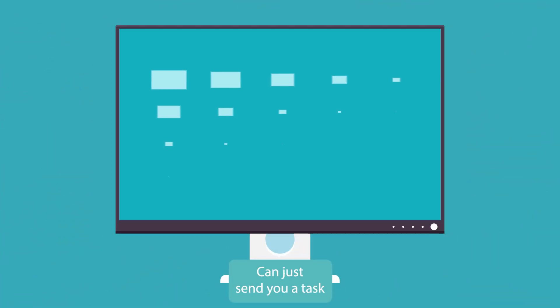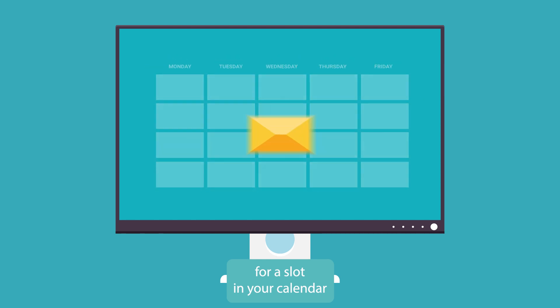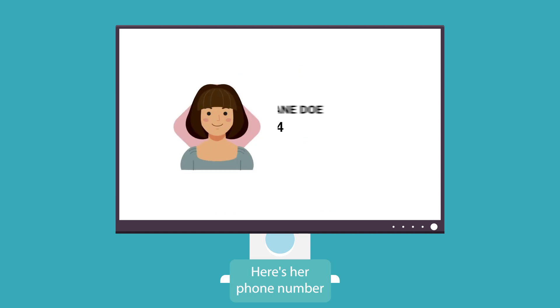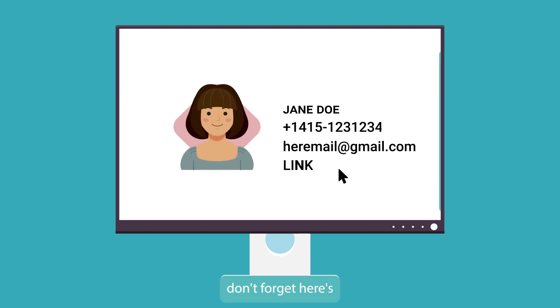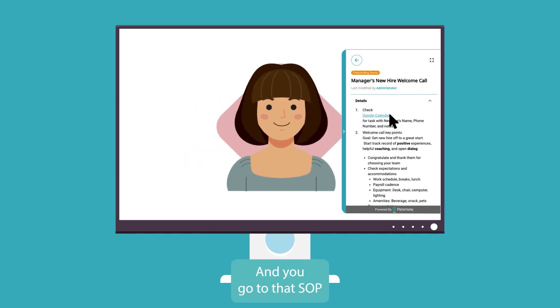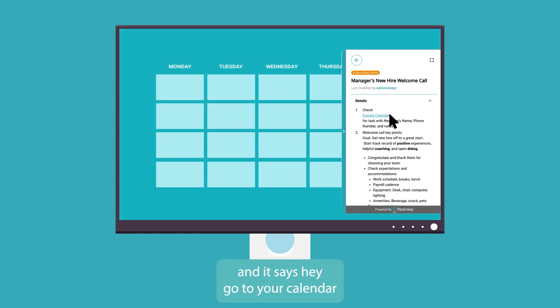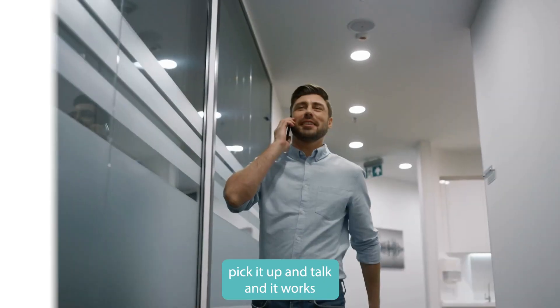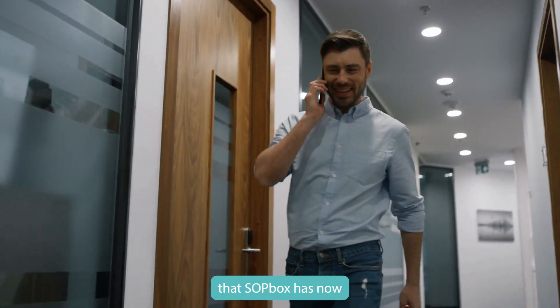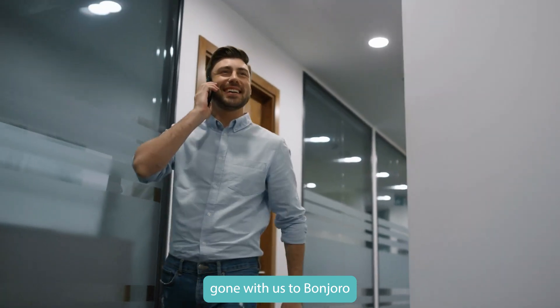HR can send you a task and find a slot in your calendar — just a couple of minutes — and say here's the new hire, here's her phone number, here's her email, and here's the link to the SOP on how to do the new hire welcome call. You go to that SOP and it shows your task, the key points to cover on the call. It's right on the side of your browser — you just pick it up and talk. And SOP Box has followed you to Bonjoro, to Gmail, every step of the way.